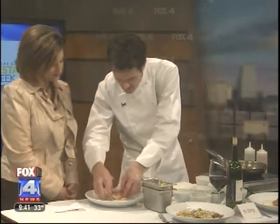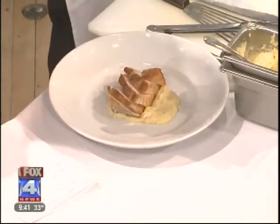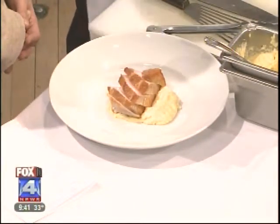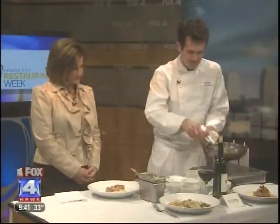Take our pork chop and center it on the plate. And then to the sauce I'm going to add a few pieces of spinach — for your health, and because it's green, and because it tastes good. You want to eat every color of the rainbow. And that's basically the dish.